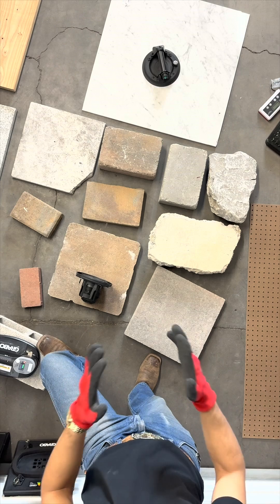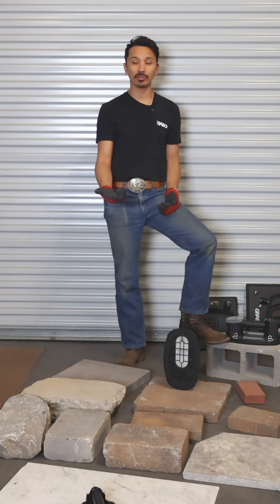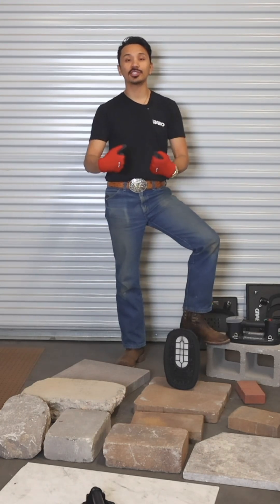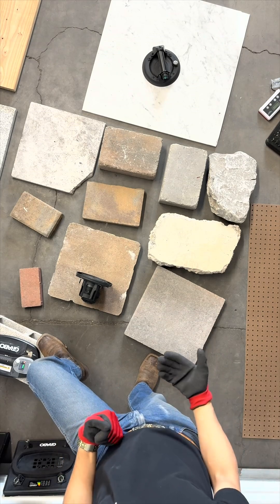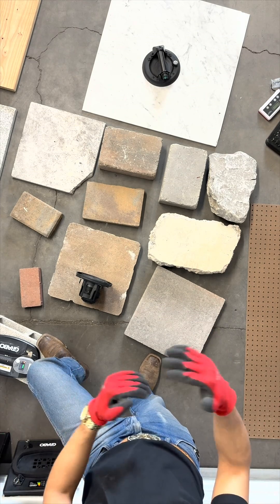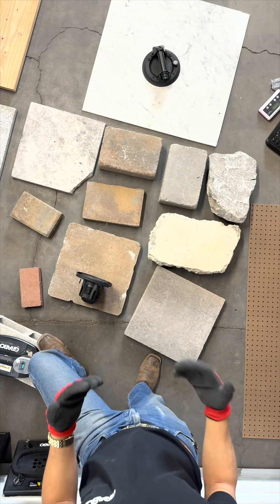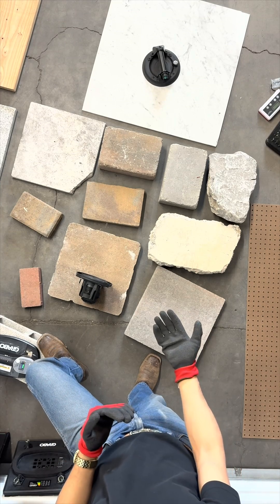Quick lesson here: the larger the bottom seal face plate sizes are for the Grabo tools, the more force is created, thus allowing more weight limit holding power. And the smaller the bottom seal gaskets are, the less force is created and the lower the weight limit holding power.